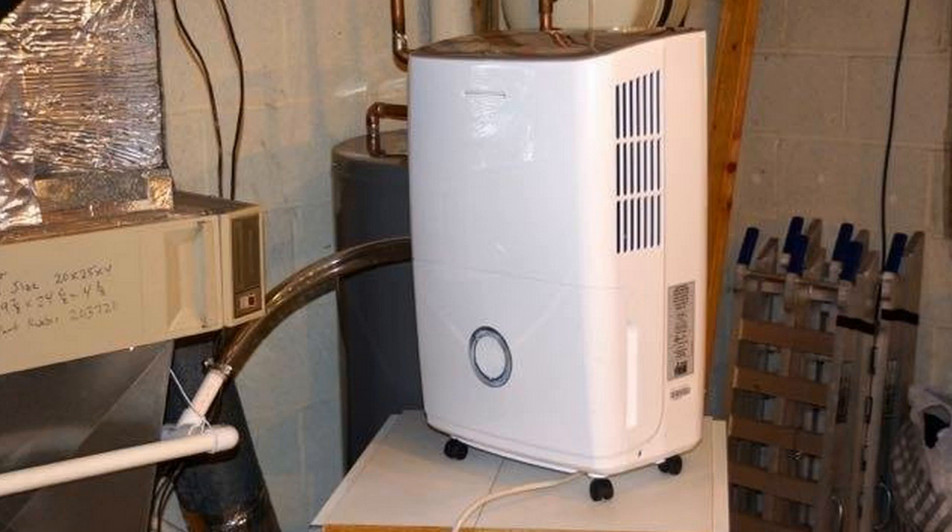So the Frigidaire 70 pint dehumidifier is a 70 pint per day dehumidifier. What's nice about it is it runs on just a regular standard 110 outlet. It gets rid of all the humidity that you need to prevent mold and mildew, and it also gets rid of bacteria in the air, which is really nice too.